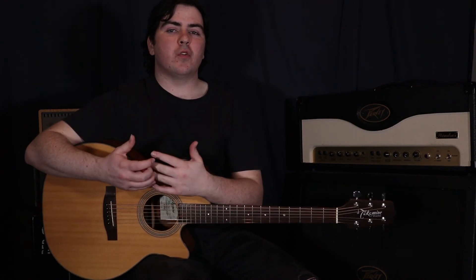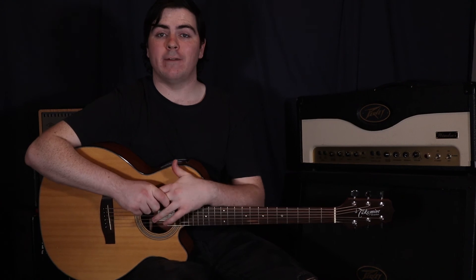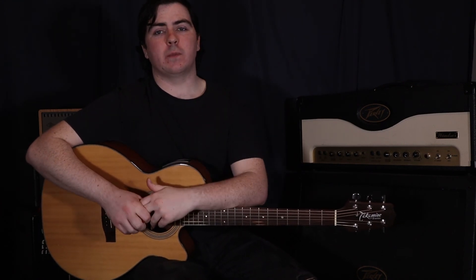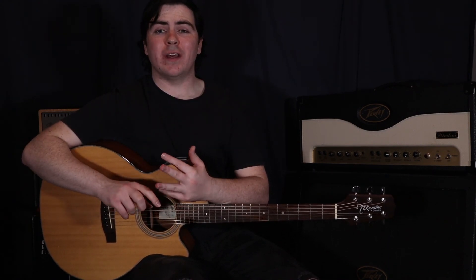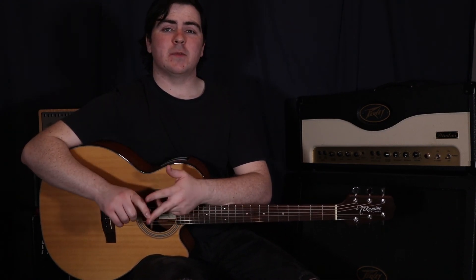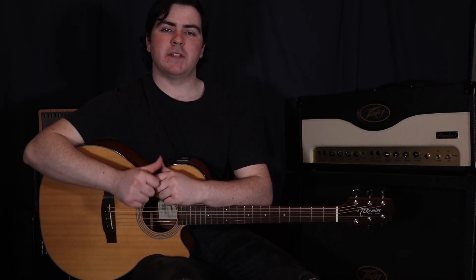So there we go guys. There's a lot of talking, a lot of different parts and a lot of chords in this one. I definitely recommend checking out my full playthrough in the description below, just so you can see how it all fits together. Make sure you leave any comments, questions, or requests in the comment section below, and like and subscribe - it really helps out the channel. I've got new songs coming out every single week. Thanks for watching guys, I'm Sam, I'll see you next time. Bye.